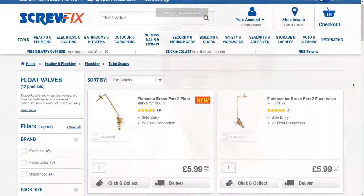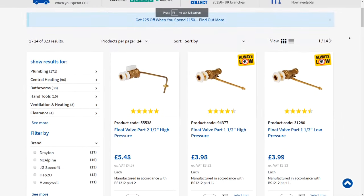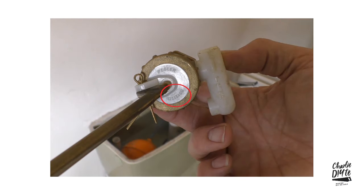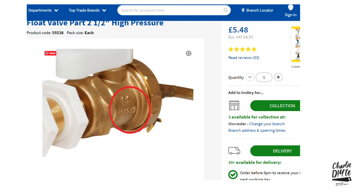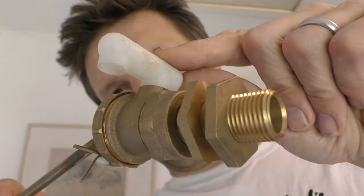You might as well just replace the whole thing rather than getting a washer kit. There are quite a few inexpensive float valves on Screwfix and Toolstation with pretty decent reviews. You just want to make sure the one you buy has a British Standards 1212 part two compliance stamp on it, which most of the ones I've seen online seem to have.